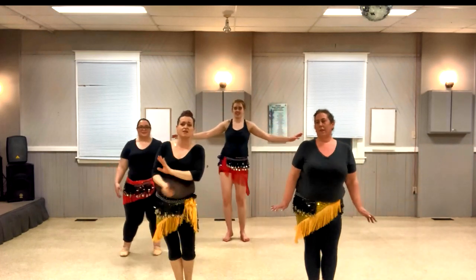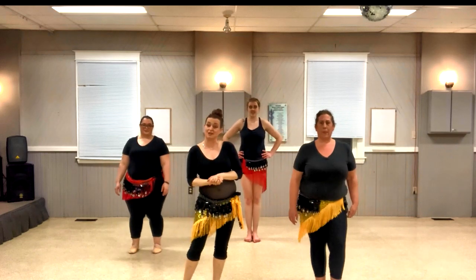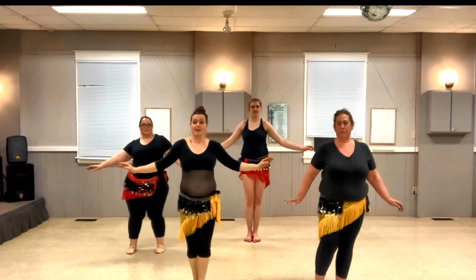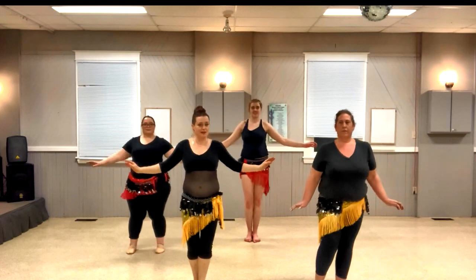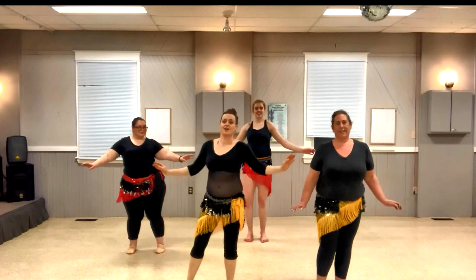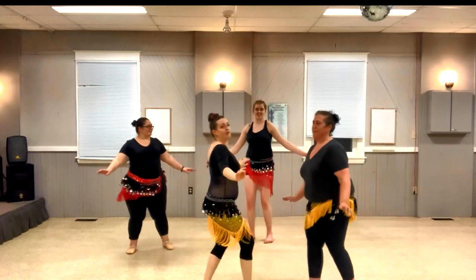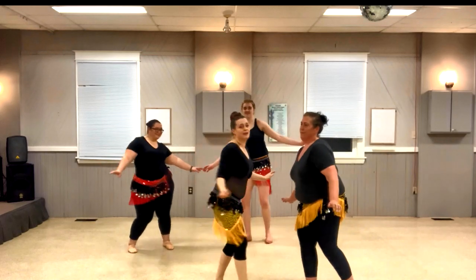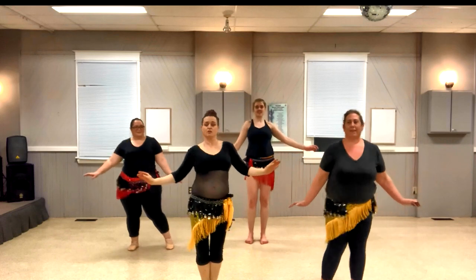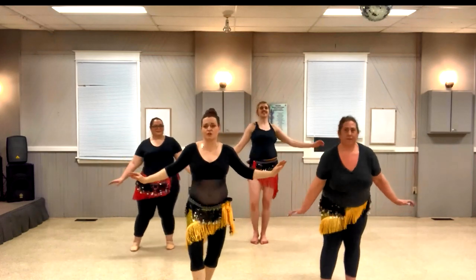The next section is the shoulder shimmy. That is your shoulders going back and forth, and you just speed it up, speed it up until you've got a little party going on upstairs. You can do this to someone beside you, back and forth. You can be on the spot, you can circle — you can do whatever you like, as long as you are feeling the shoulder shimmy.